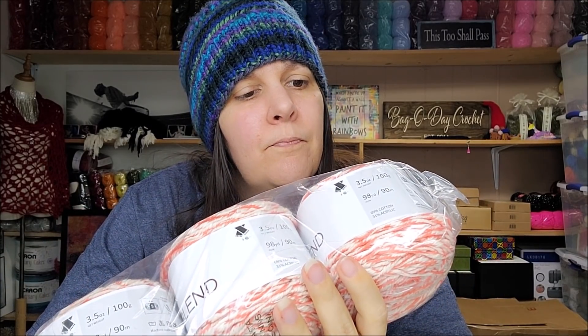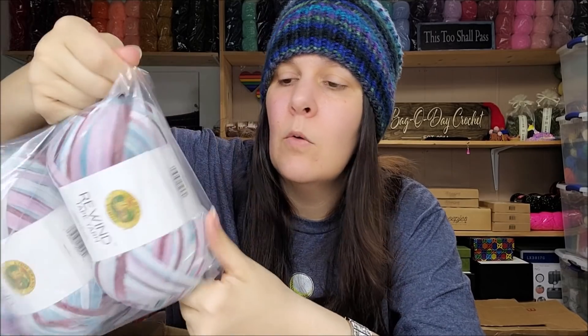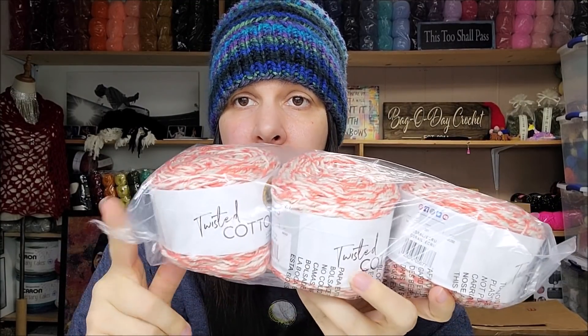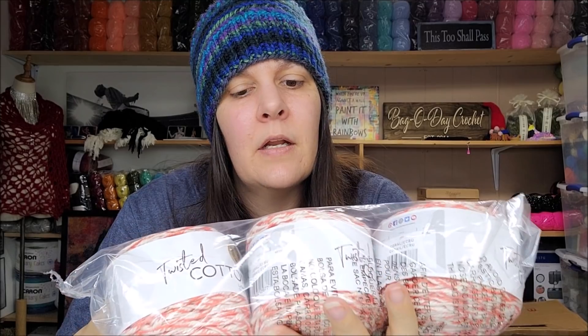Twisted Cotton — I've had this before and gave it away. It's a cotton-acrylic blend: 69% cotton, 31% acrylic, five-weight, with only 98 yards per ball. The color is Coral, which is very pretty. The Rewind color is called Valerian — I like that name. When I reviewed the Twisted Cotton, it wasn't the worst but it had some bumps in it — I have to think about what to do with it.